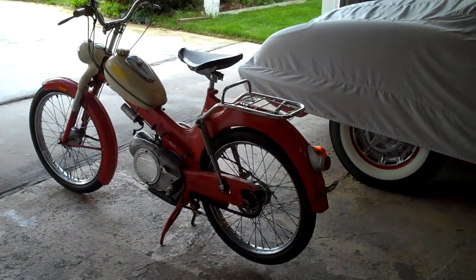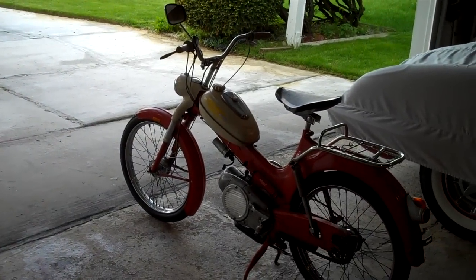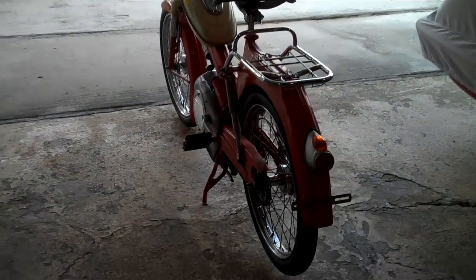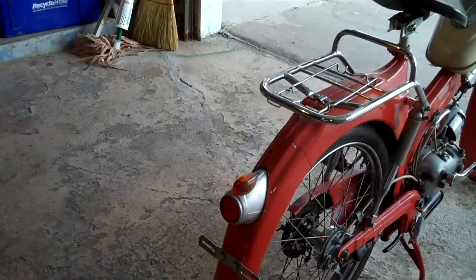My 1959 Sears Allstate moped that I just got out of an empty room in the house here, and I plan on getting it running today.